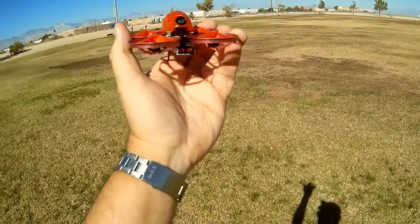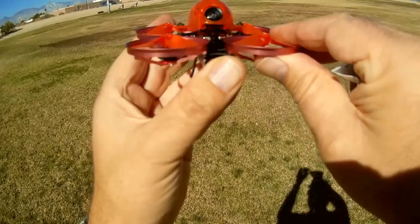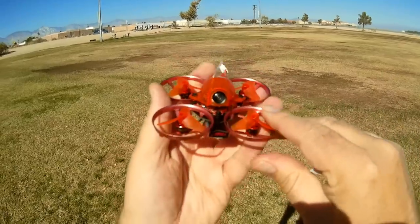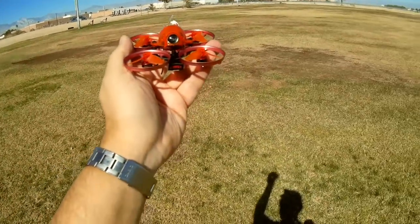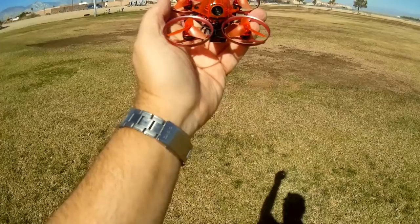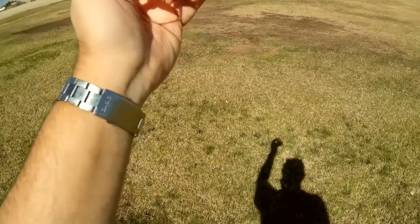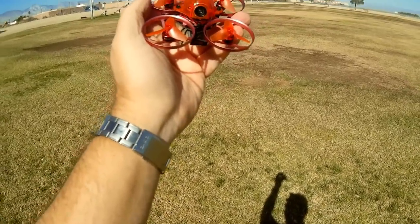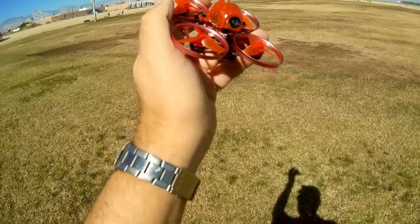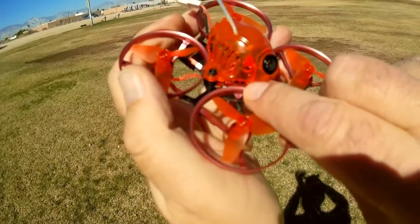It has an LED up front — I was flying this last night and it was very bright, really helping me maintain orientation when flying line of sight indoors. This is available in bind-and-fly in both FlySky and FrSky versions, the FrSky version offering both D8 and D16 — you can select D8 or D16. The FrSky receiver is embedded within the flight control board.